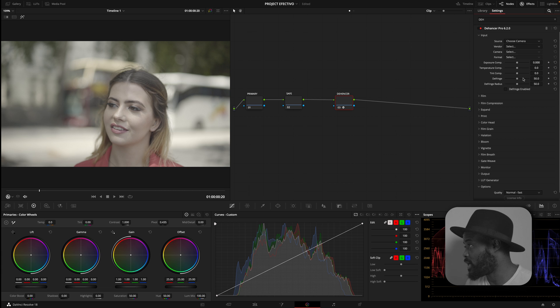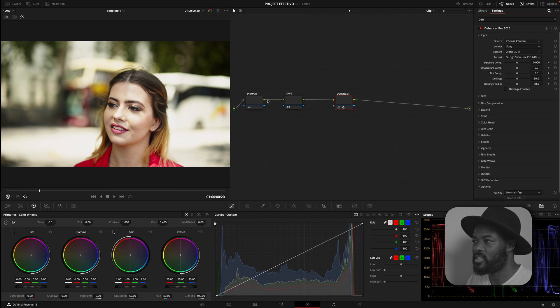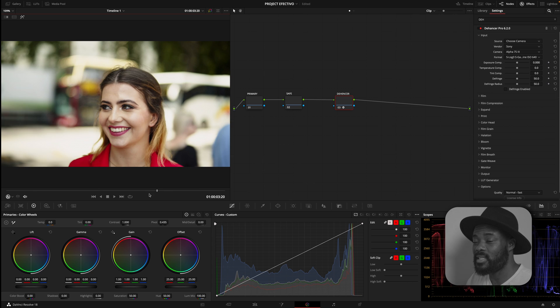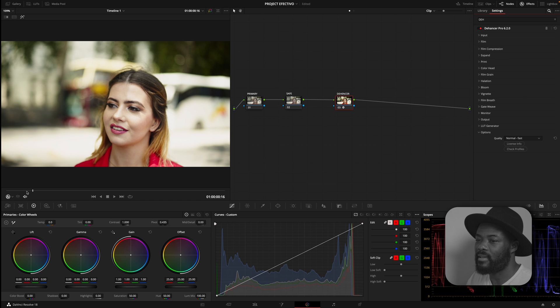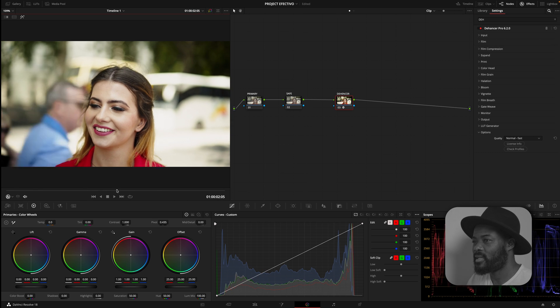Now we are going to choose Camera and then Vendor. I'm going to go down and choose Sony, and the camera was an A7S Mark II but it's not here, so we're just going to pick the A7S Mark III. Then for Format I'm going to go 650. This is what the Hansa tells me is the best way to take Sony S-Log to Rec 709 — and as you can see this actually looks clean and I can work with this.